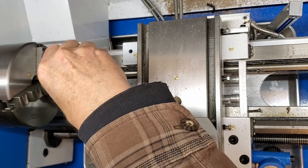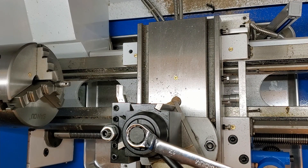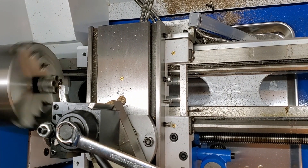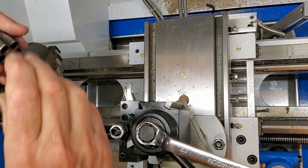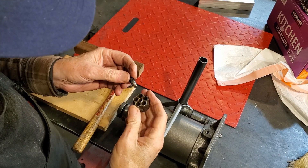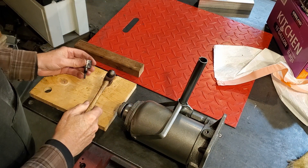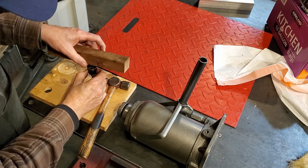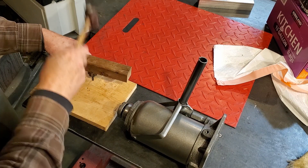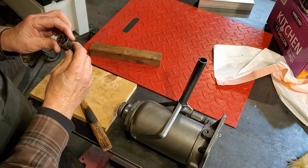We got a pretty good fit. I've got a really good press fit on these two parts, so I'm just going to drive it home without marring the surface. She is one piece.